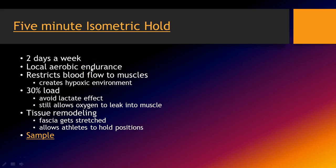The next aerobic training system is the five-minute isometric hold. I do this two days a week — you could do three. Basically, what it does is build local aerobic endurance.